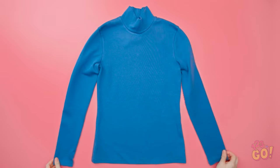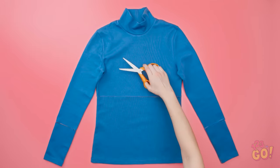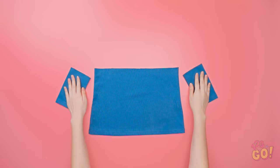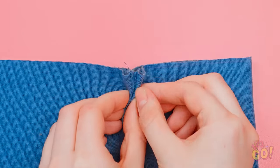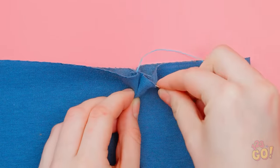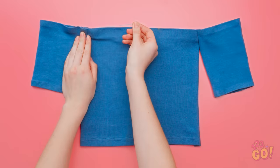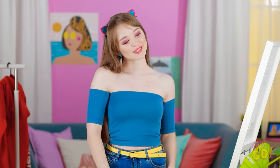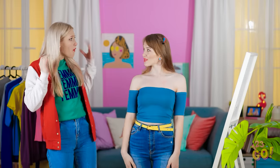Have an old shirt that needs a change? Cut it! See these extra pieces? Sew them together like this — do it on both sides! And you're already done! Now this is more like it! Wow, that top is so adorable!